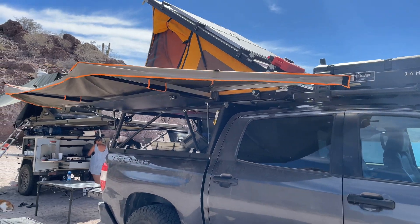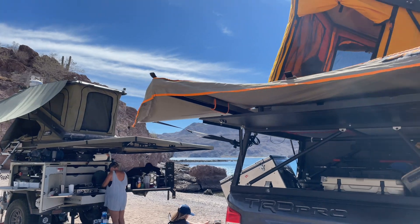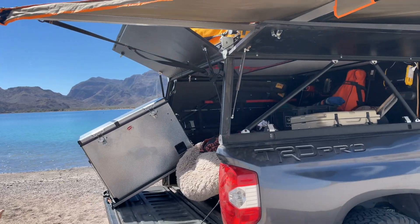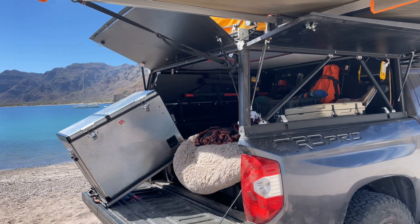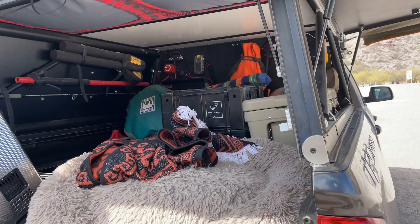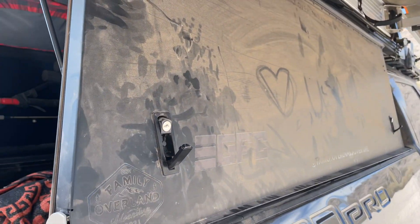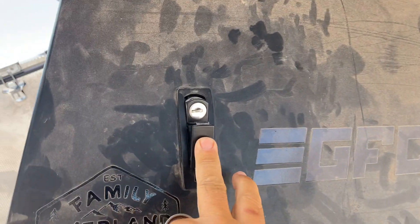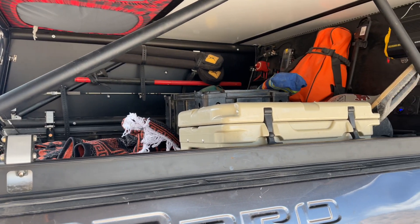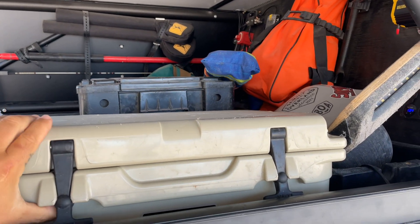We've got Baja scene lights for at night on the front, and chase lights on the back. Now let's talk about the side: we've got a Darche 180 awning connected straight to the Go Fast Camper — super lightweight and strong, held up through everything we've thrown at it. Both side panels and the back panel kind of go wing out for easy access and are fully lockable, so your stuff is really secure. They open up and give you great access inside the shell.